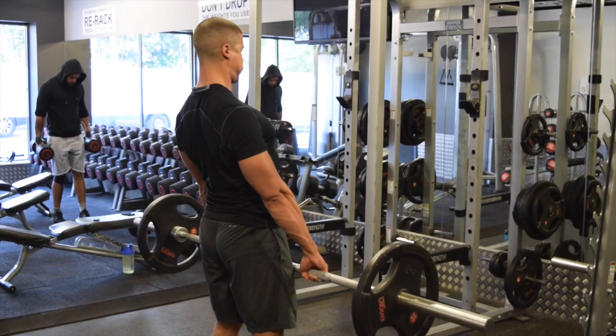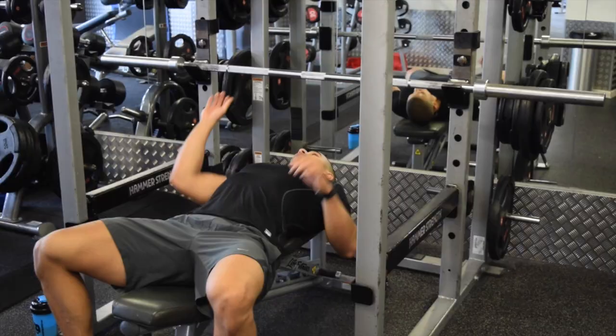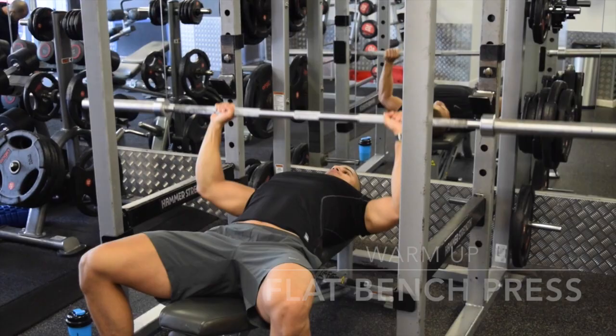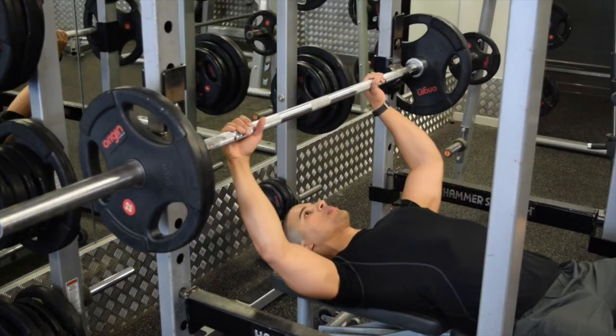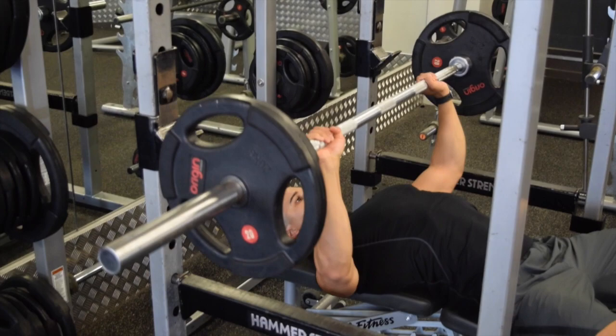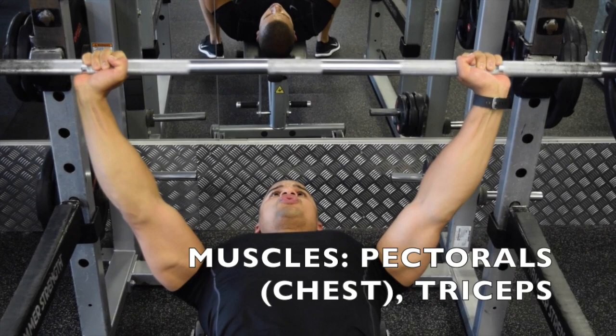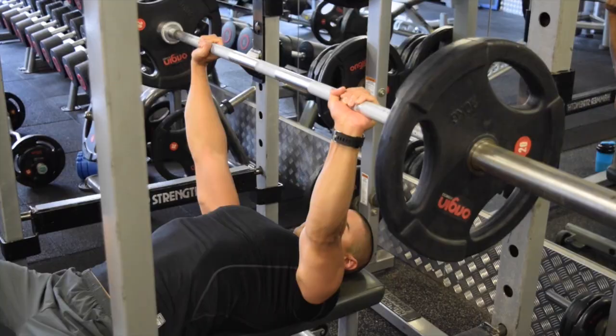We then move on to the flat bench press to hit those pecs, those triceps, and a little bit of delts again. Warming up with the bar, then grab some heavier weights, increase the load, squeeze your shoulder blades back into the bench, and stick your chest up high. Keep your core tight and press the bar in line with your chest, straight up — flaring out the elbows, or taking a slight bend if you're trying to keep the chest under constant tension.